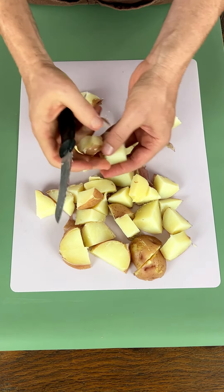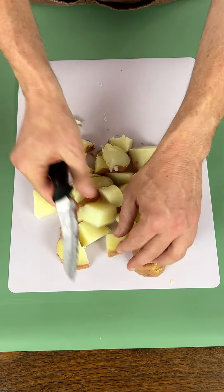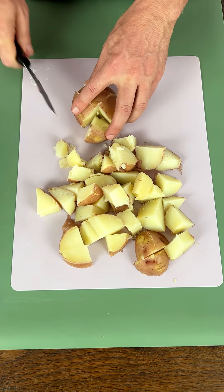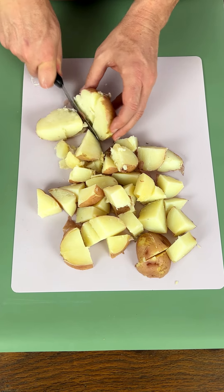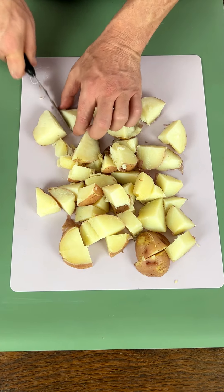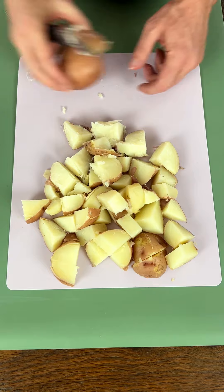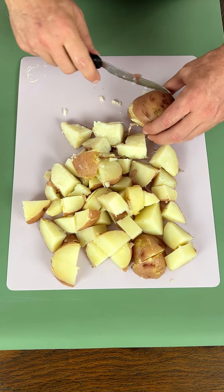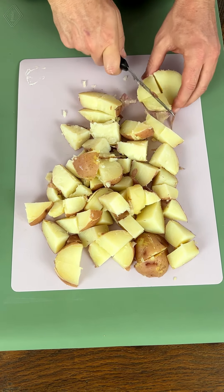Putting these in now. Some of them might have gotten a little too done — we want them nice and clean like this, right. Now, what we're gonna make today, which is something you're probably not that familiar with — we're gonna be making a potato salad, but we're gonna be making it without mayo. A potato salad without mayo! I know, some of you are probably saying that is a sin. Well, yeah, you're probably right.